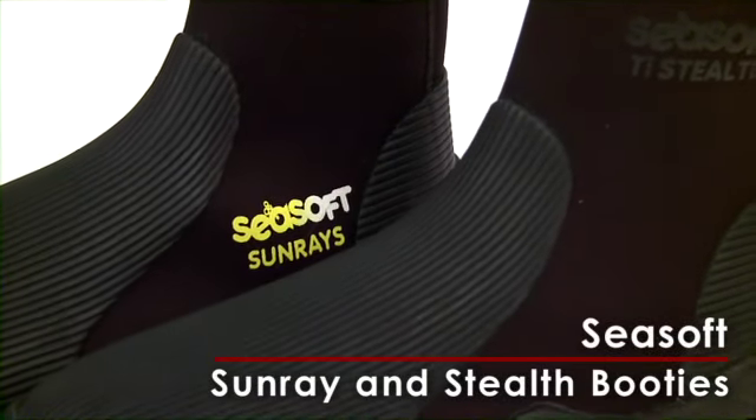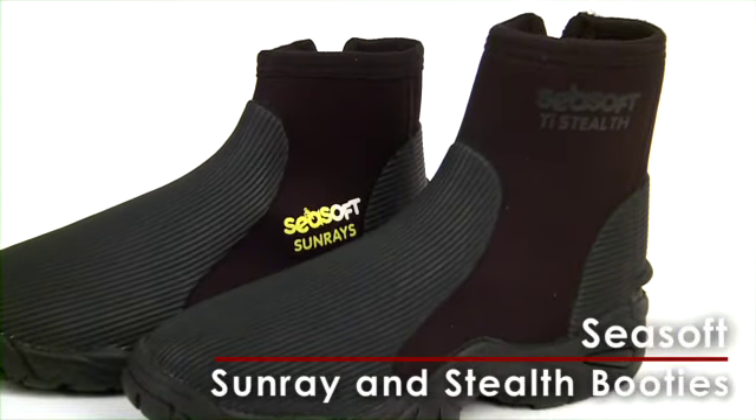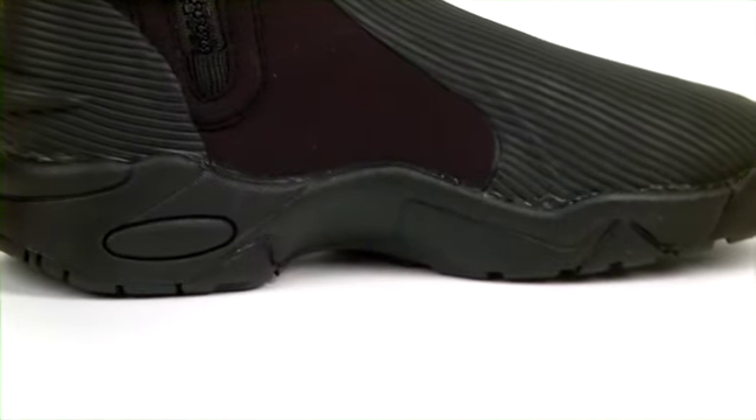Seasoft has the answer for divers who suffer from foot cramps while diving. Its Stealth and Sunray booties are built with a hard sole that keeps a diver's feet from moving up and down inside the foot pocket of their fins, one of a diver's biggest causes of cramps.